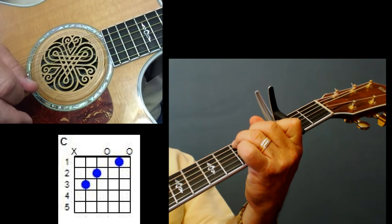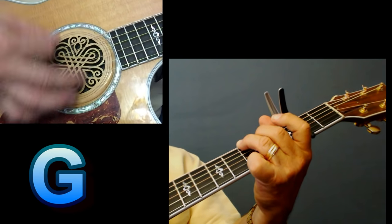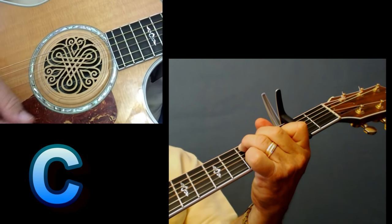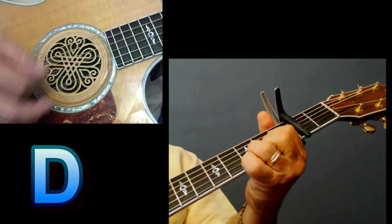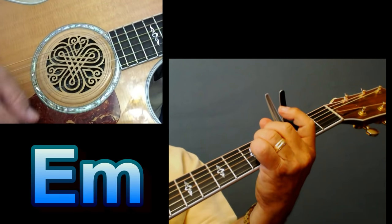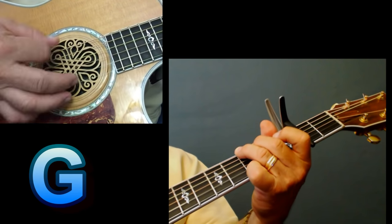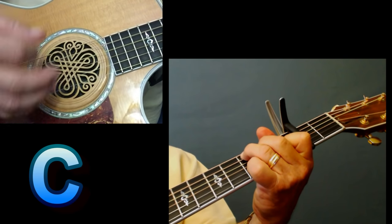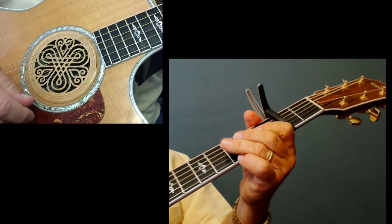I'm not doing the strumming pattern yet — I'm just showing you the chords. Then he goes back to a G, D, and a C. So the chords are G, D, E minor, C. The second line is G, D, C — and you play that C for two counts there. Now here's where your strumming comes in.